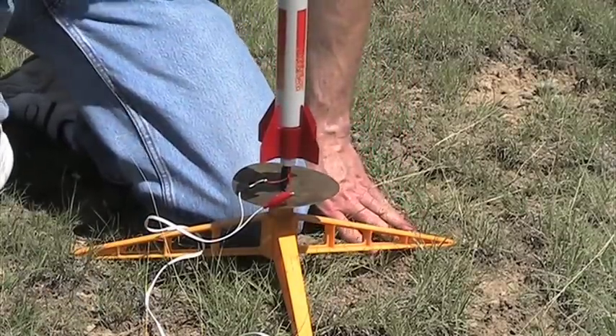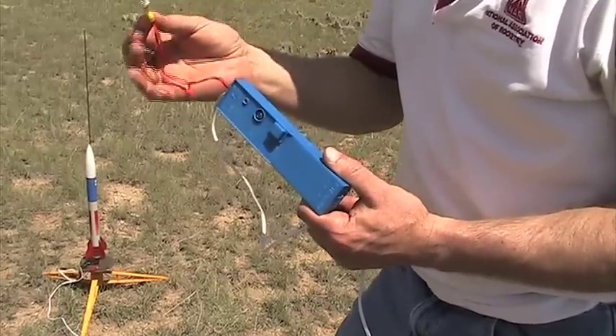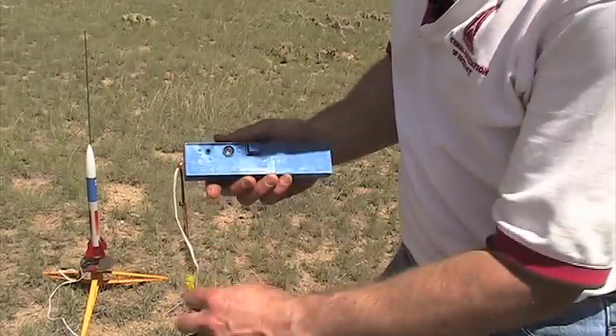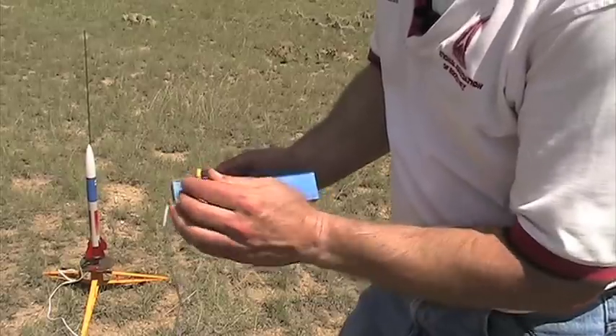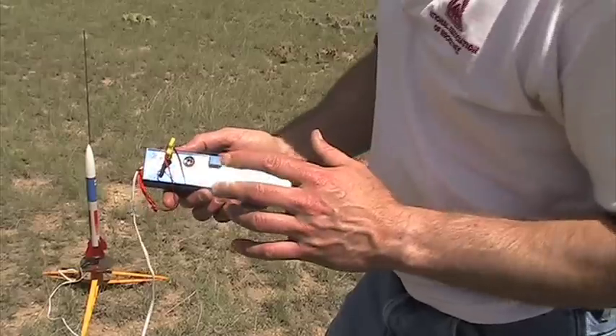Now we're ready to launch the rocket — make sure all spectators are pretty far away. Your launch controller has a safety key. If you're working with small kids, keep the safety key in your own pocket and don't let them have it until they're ready to launch. When you put the safety key in the hole, a red light should come on, which lets us know the system is armed and ready to launch. Keep spectators back at least 20 feet for small rockets, and even further back for bigger rockets. Also check the sky and make sure there are no low-flying aircraft in the area. When everything is ready, give a loud countdown and push the button to launch the rocket.